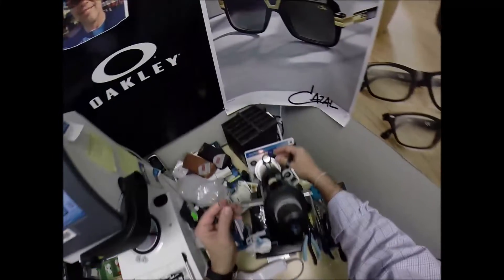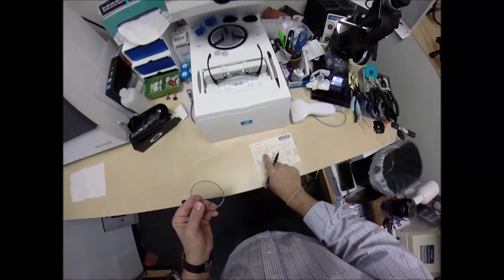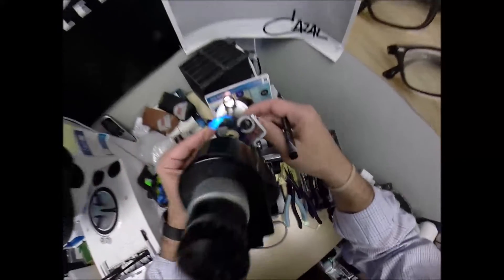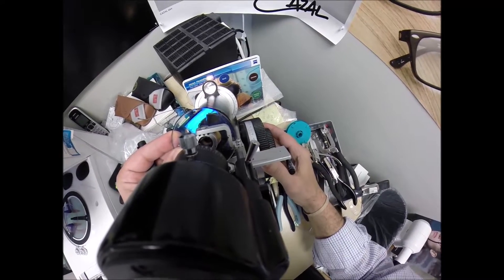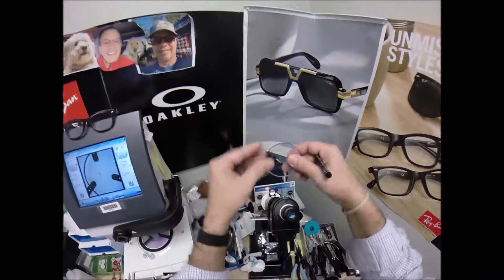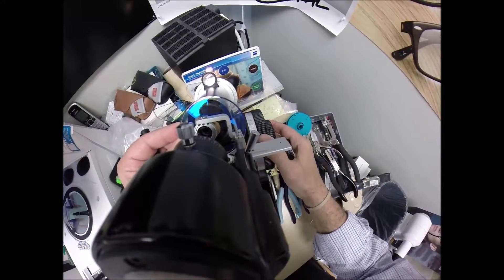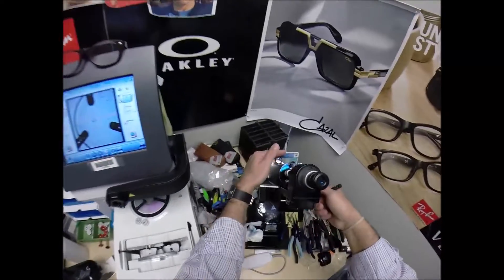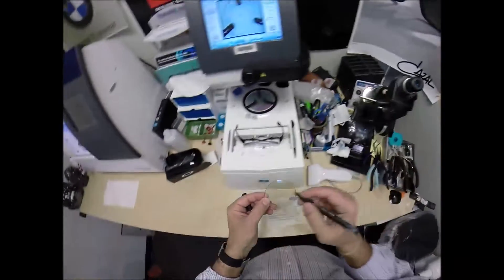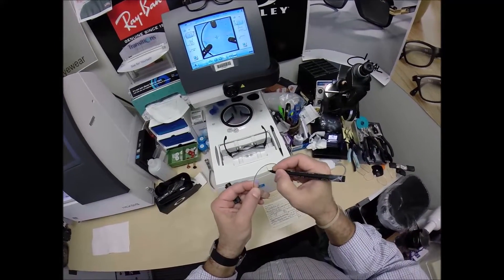Now do the same thing for the lens that ain't right. Spin the axis wheel to 85. The prescription reads minus a quarter, minus 125. Put the power drum on minus a quarter, rotate until the spherical component of the prescription comes into view. Check your astigmatism correction. I've got this one upside down — let me go ahead and work on the top half of the lens. Minus a quarter, minus 150 — that is exactly right. Let's put three dots on this lens, and this is the left lens.